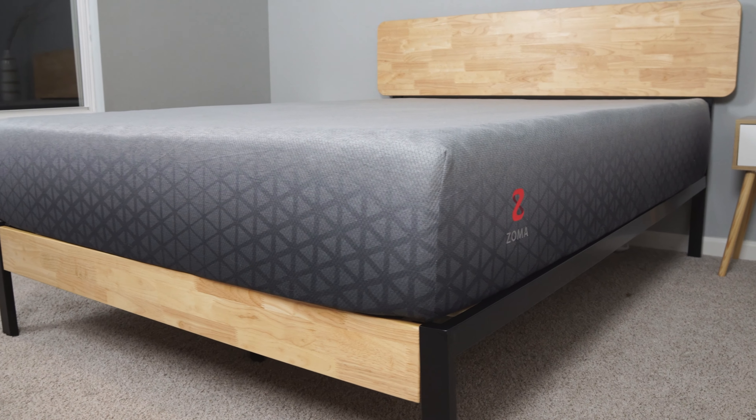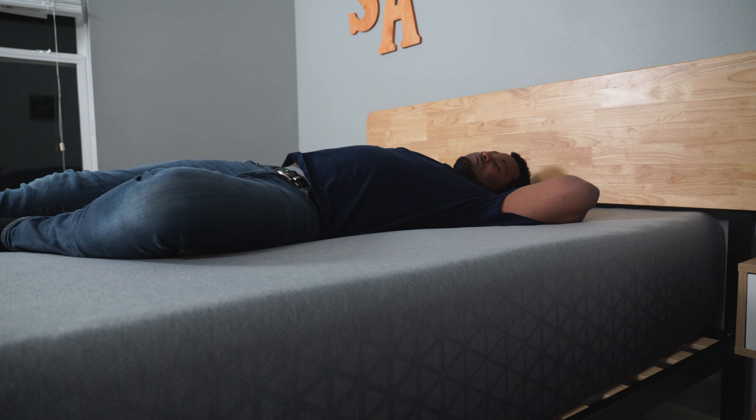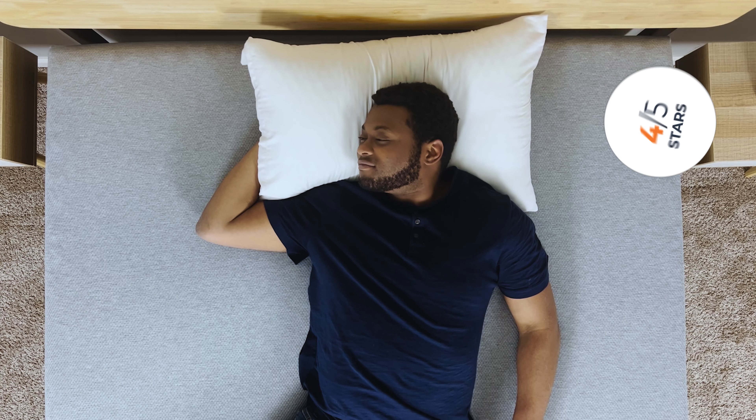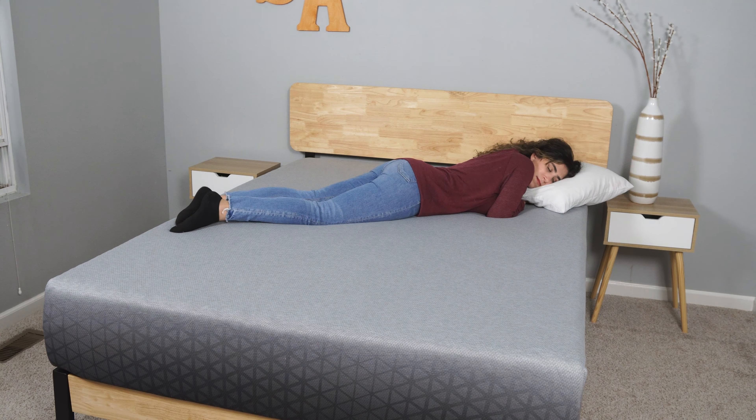Because everyone is so different, we wanted different people with different body types to give this bed a try. Starting with me — I'm a combo back and side sleeper, I weigh around 200 pounds at 6 feet tall with an athletic build. Taking the Zoma mattress out of the box, the first thing that catches your eye is the design — it's beautifully done, a sporty sleek look. I enjoyed the zone support; while sleeping on my back, it gives me more spinal alignment while still keeping it softer for my head and feet. One thing I disliked is the edge support, but that's to be expected with an all-foam mattress, and comparing it to others it does really well. Overall, I'd give it 4 out of 5 stars.